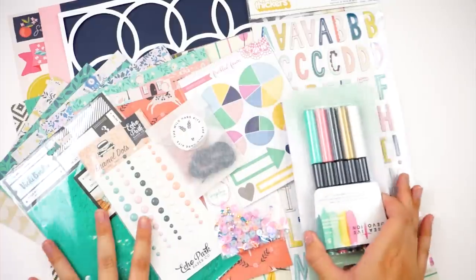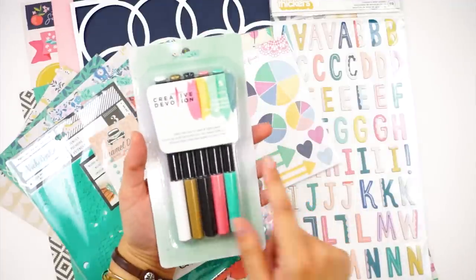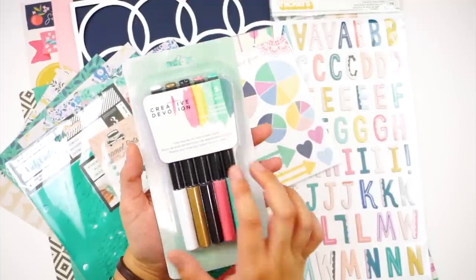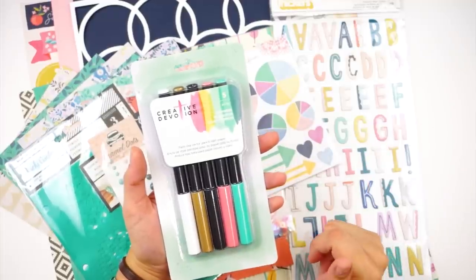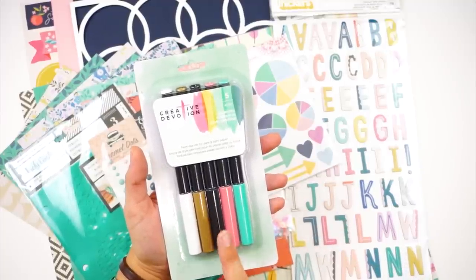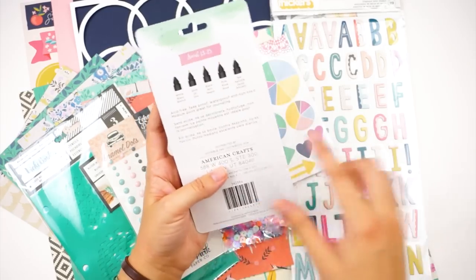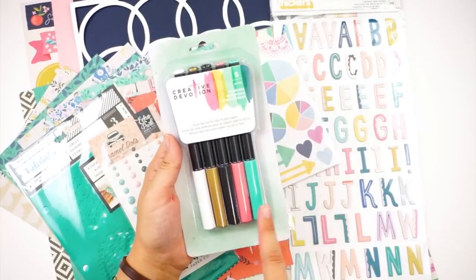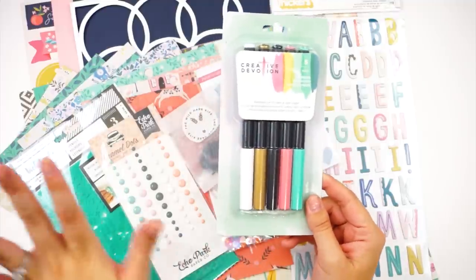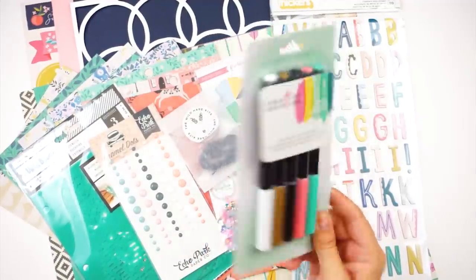This is the new product she mentioned: the paint-like ink for dark and light paper markers from Creative Devotion. The Creative Devotion line from American Crafts is geared toward faith journaling and Bible journaling, but you can use these for your traveler's notebook or scrapbooking too. I'm very curious to see how they perform in my Bible journaling. They look like a fine point pen and the colors — mint, light blue, pink, gold — are my go-to palette. You also get white and black. I can't wait to try those out for journaling.